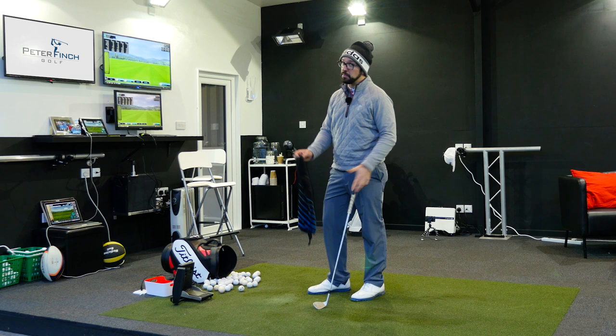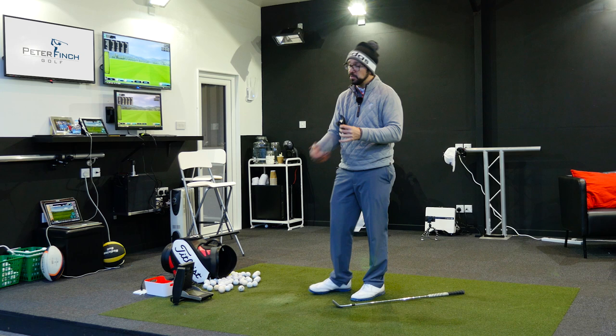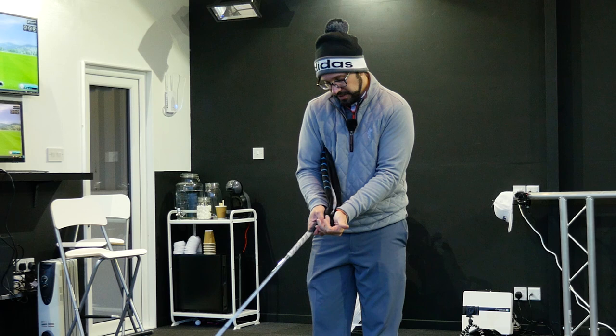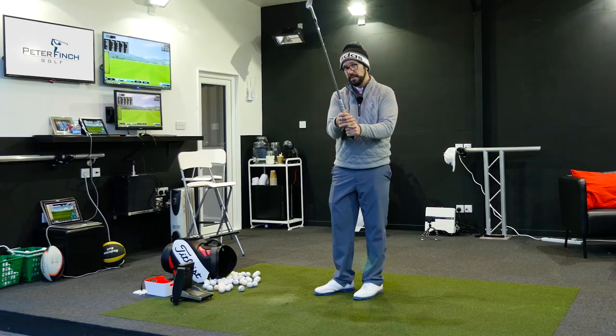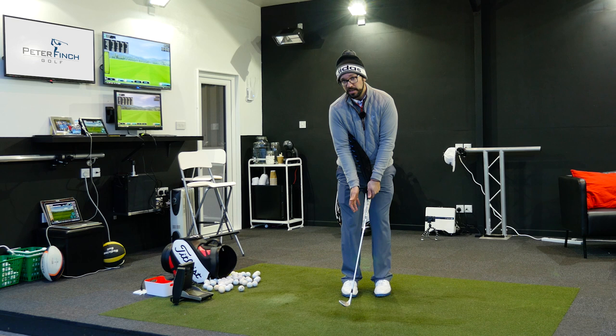This drill will stop you doing that, believe it or not. What you need to do is get the actual towel — one end of it — and pop it underneath your right armpit. Bring it down, and you want to be holding it just in the back of the left hand like this, and as you do that, you can pinch the club against it. Then get the club nice and settled in its normal grip position. As you can see, the towel has been pulled really, really tight, so there's no give in it at all.